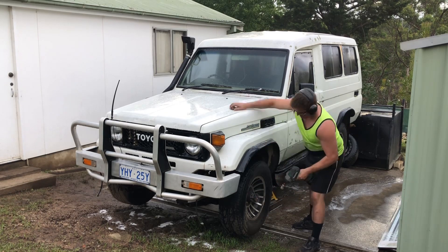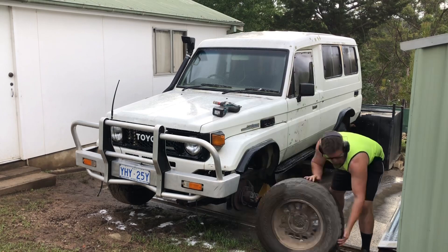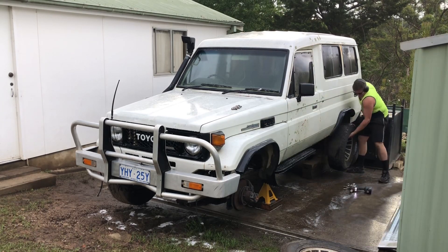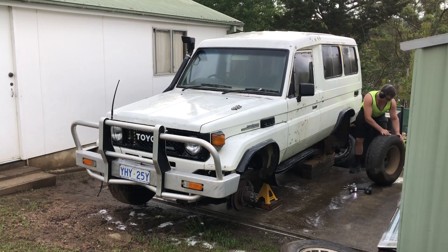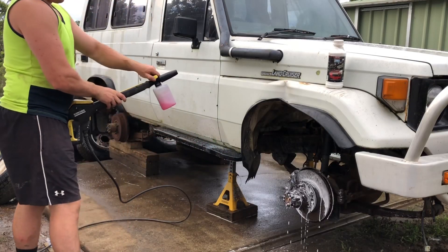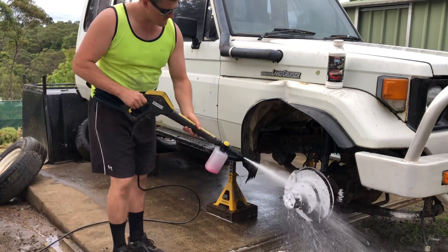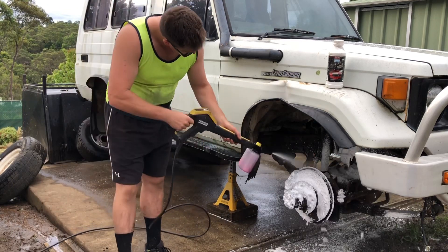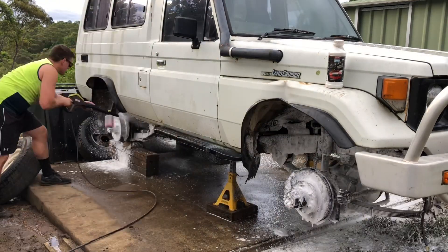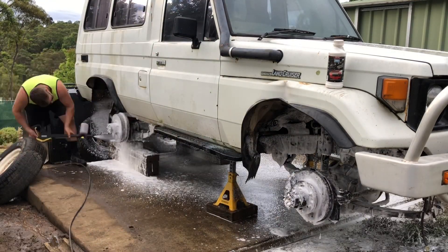The vehicle is supported by axle stands and sleepers while I remove the wheels, exposing the driveline and three years plus of oil and grease. I apply CT14 and leave it for 15 minutes, allowing the gel to penetrate the buildup on the components.